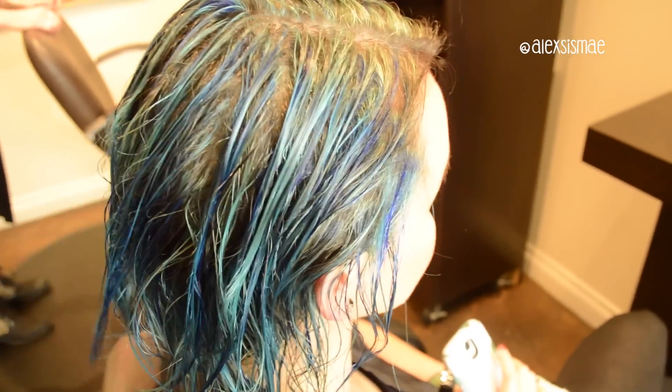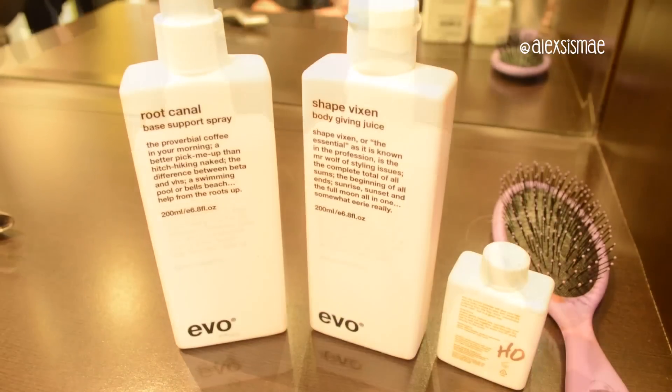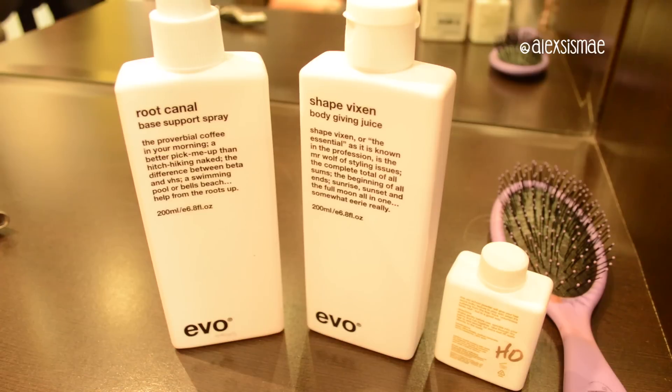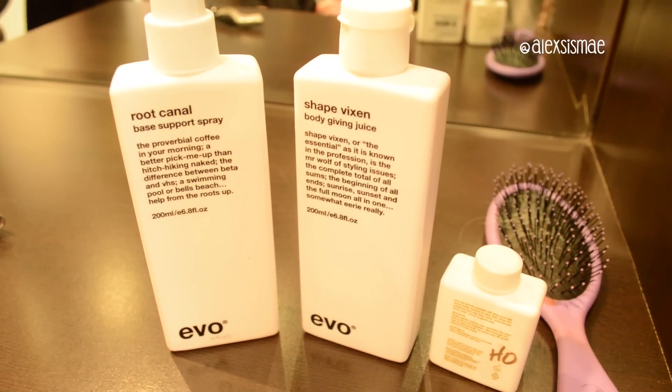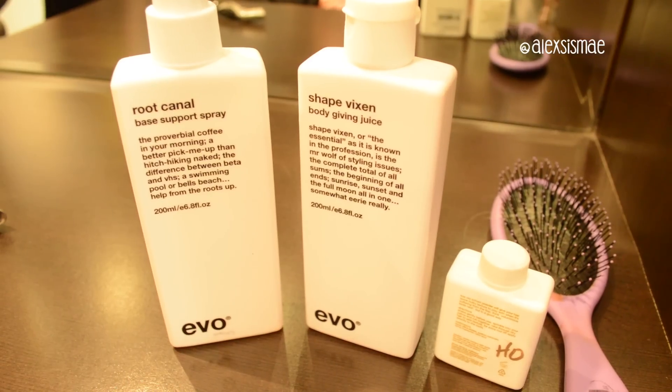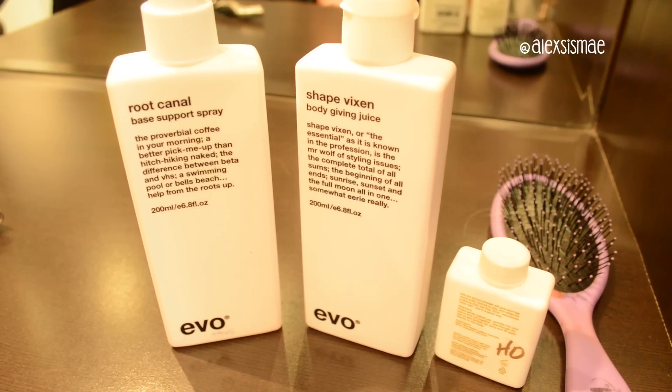This is Tara's hair wet, and then we're going to blow it out and show you what it looks like. I also wanted to show you guys what I use on Tara's hair — I use the evo styling products: root canal at her roots, then Shape Vixen all over, and at the end I put a little bit of Haze once it's dry just to pump up that volume.